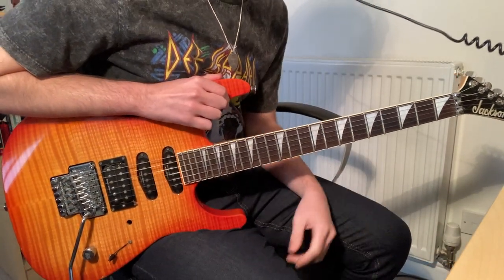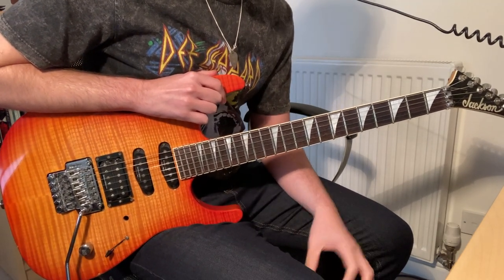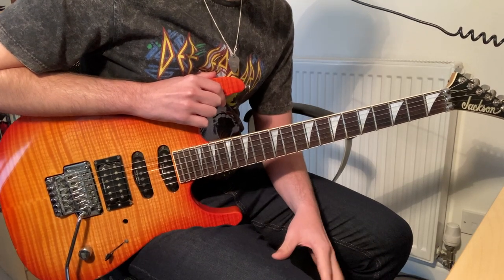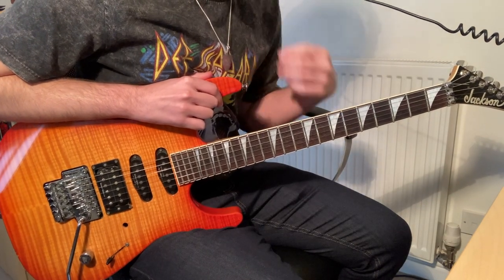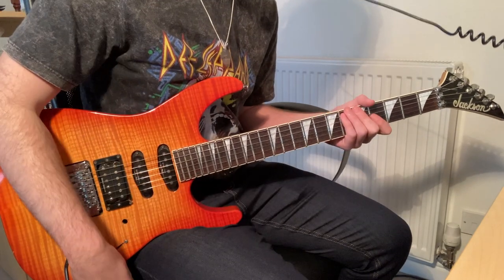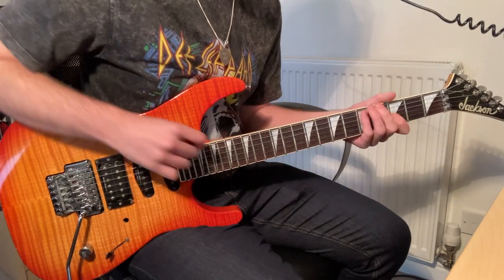I'm going to take you through the solo in Black Cat by Janet Jackson. It was also requested that I show a couple of the little verse licks that Nuno Betancourt did — I think it was just on the video mix, because it's not on the album version. The video mix is the one I did my cover on, and it's been one of my favourite covers to do, so it's nice to go back and relearn this stuff because it's really fun.